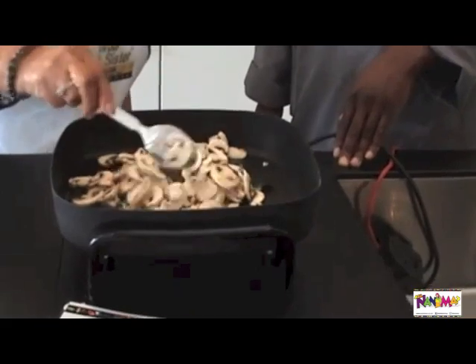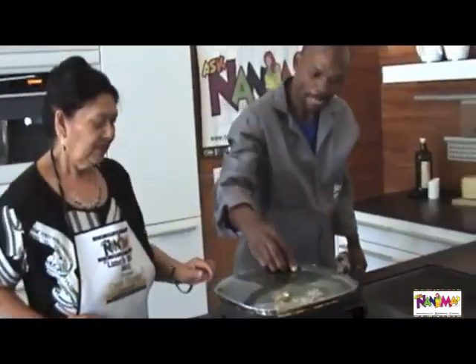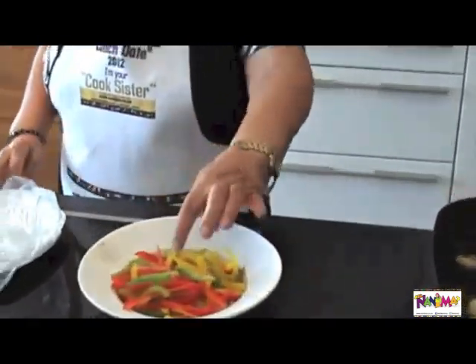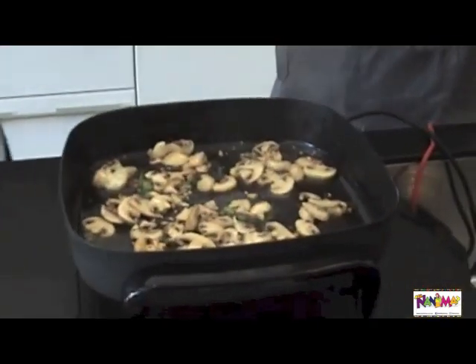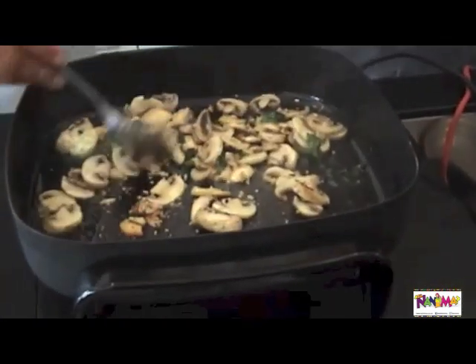Stir, and lower your temperature slightly. We are going to allow it to cook for a while. I'm going to add a little bit of bicarb so that it can retain the colour of the pepper — a pinch of bicarb. The mushrooms are cooking and there they are — they're already done, they're ready.